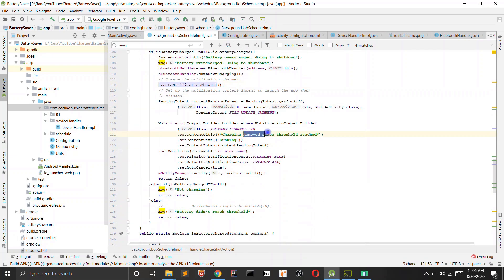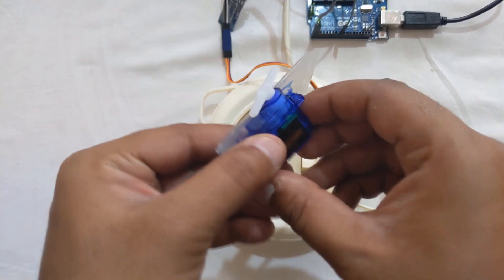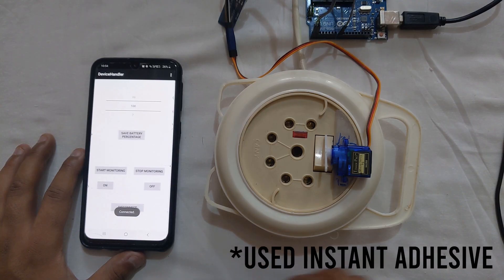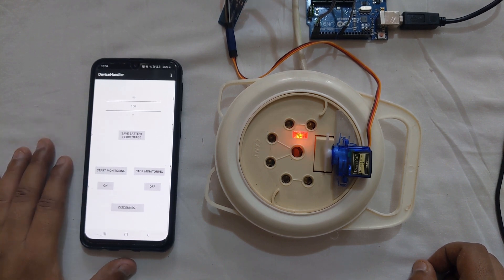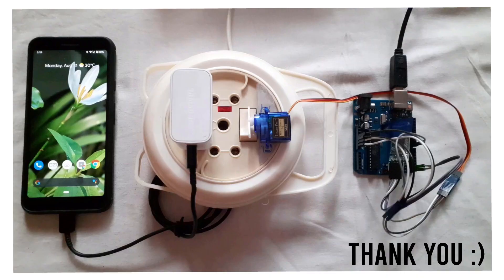A notification is created saying the charging was removed because the threshold was reached. As a final step, we'll attach the servo motor to the extension cord and test it with the app. This was the demonstration of how I created the Android app and Arduino setup to shut down charging when the battery level is reached. Please share your thoughts and suggestions in the comments — thank you.